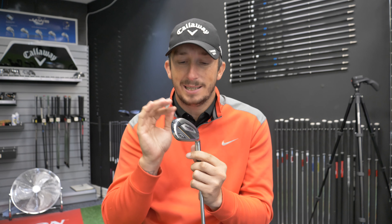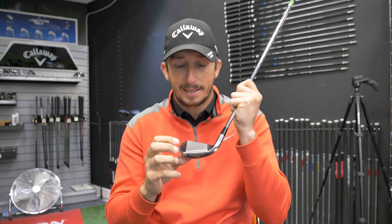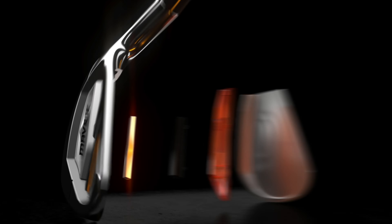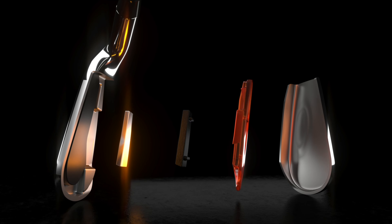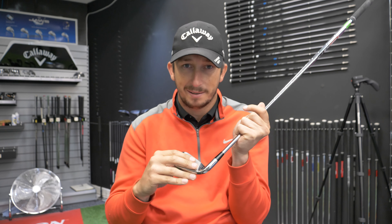Why are the lofts so strong on these? Well, these are designed to get the ball in the air. The first thing they have is an AI Flash Face Cup technology — Callaway's supercomputer has designed the face, and behind it there are lumps and bumps and bulges. No matter where you hit it on the face, it's designed to give you better ball speed. Whereas a blade has a sweet spot and anywhere else around the face just drops ball speed, this is designed to keep ball speed up for people who struggle to hit the centre of the face consistently.